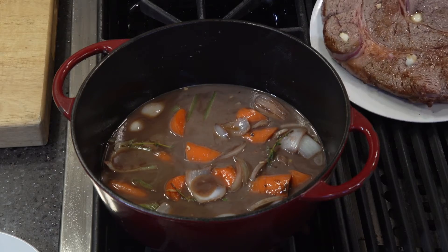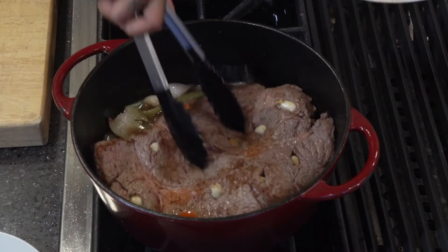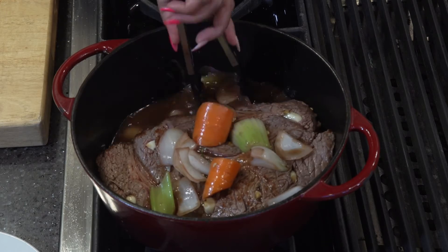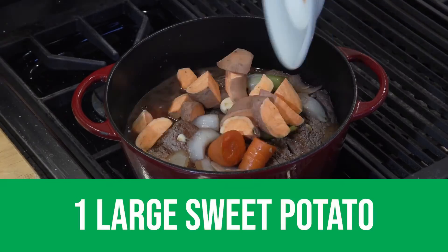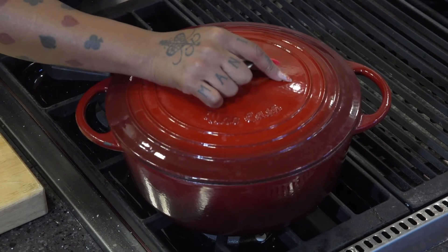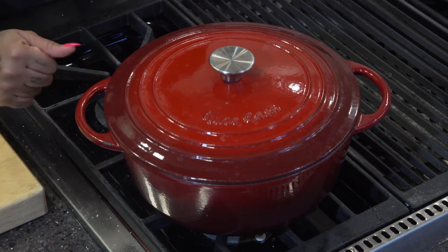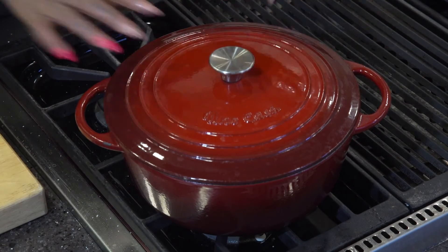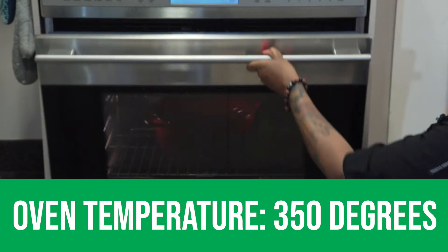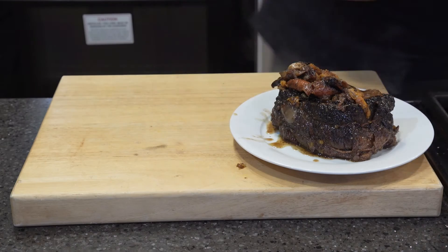I'm going to take my seared meat and put it right into this pot with the delicious vegetables and juice. I'm going to move some of the veggies to the top of it — you want the meat to be submerged. Add the potatoes and make sure they're around the meat. Before we put this in the oven, we're going to put a tight lid on this Dutch oven. If you don't have a Dutch oven, you can use a roasting pan and cover it with foil, or use an old Pyrex pan with a lid — just make sure it's closed so it'll cook inside. Then we're going to put it in the oven at 350 degrees for about three hours.